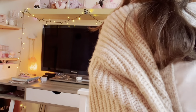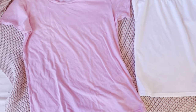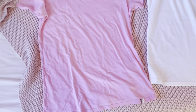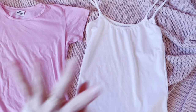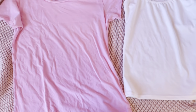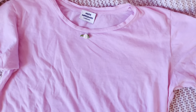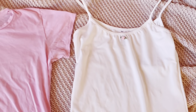These are the two tops I ended up choosing: a plain pink t-shirt that I never really wear, and a white tank top. I also have two little roses — a pink one and a white one. You can also use bows instead of roses. I'm thinking of putting the white rose on the pink top and the pink rose on the white top.